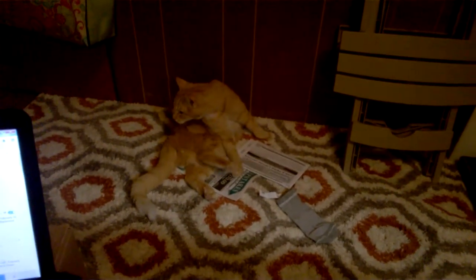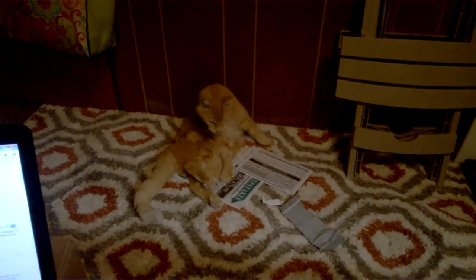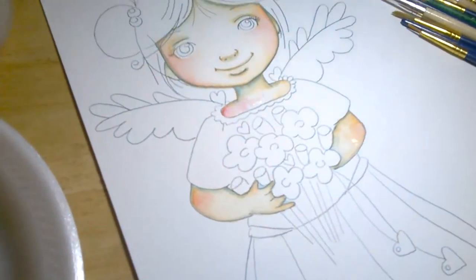And there's my helper kitty, keeping me company.